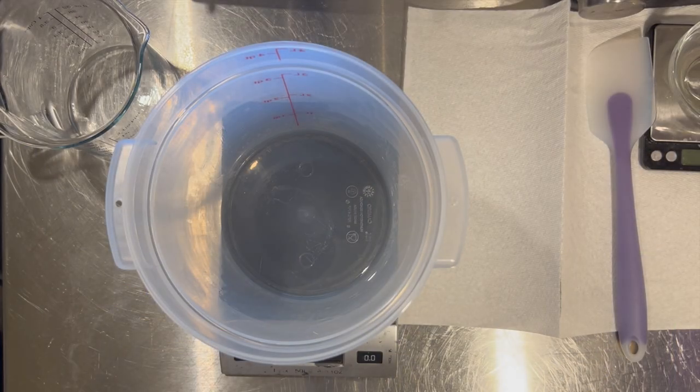Hey everybody, it's Asteri, welcome back to Asteri Apothecary. I'm Asteri, your cosmetic formulator, and today we are making our summer lotion. I've had so many requests for a lighter, thinner lotion as opposed to the emulsified body butter cream.